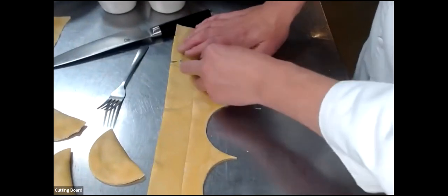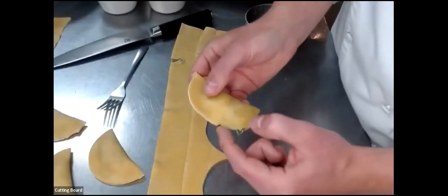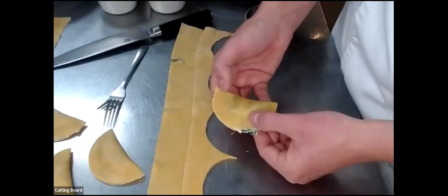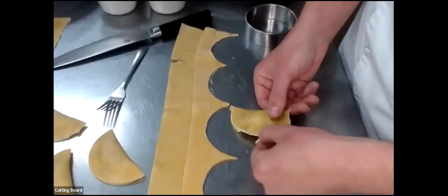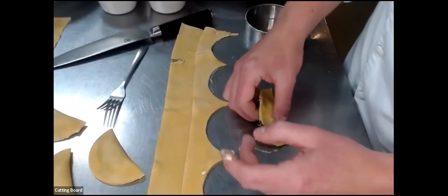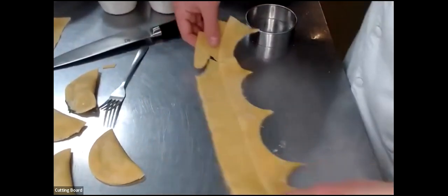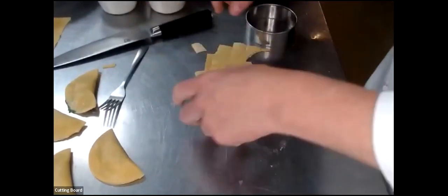This extra pasta — we don't want to toss it. What we can do is roll it back up, mat it, lay it flat, and roll it out again so I can get more pasta out of it. I want to create six total, so I'm going to go ahead and do two more real quick using the same method.